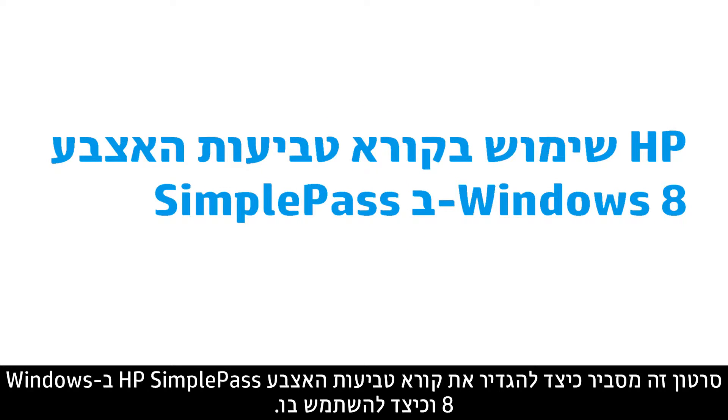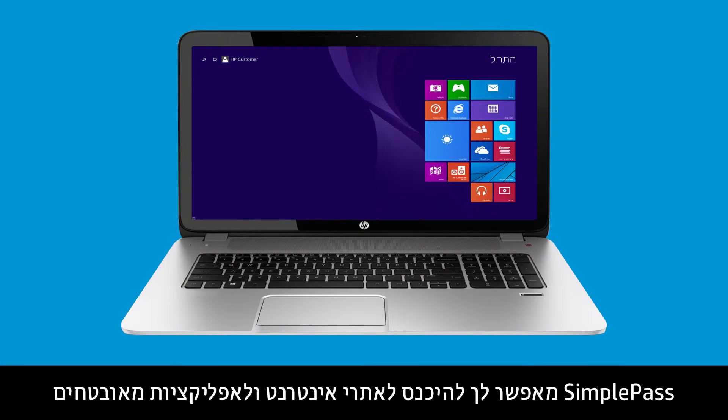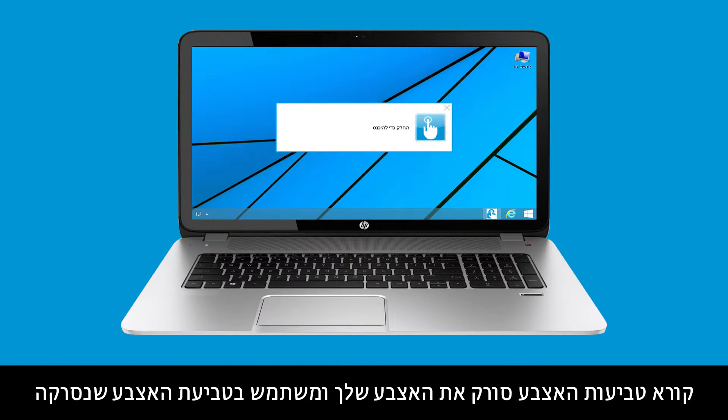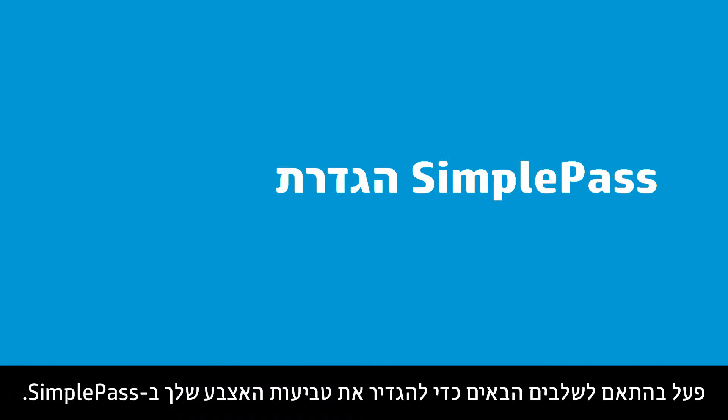This video shows how to set up and use HP SimplePass Fingerprint Reader in Windows 8. SimplePass allows you to log on to secure websites and applications by scanning your fingerprint instead of typing your username and password. The fingerprint reader scans your finger and uses the scanned fingerprint to authenticate your identity. Follow these steps to set up your fingerprint on SimplePass.